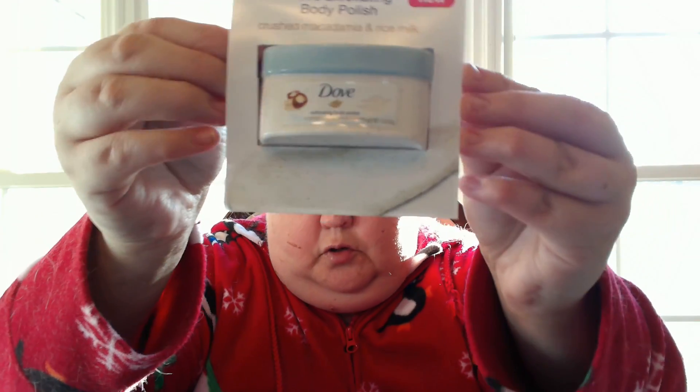This is a sponsored piece — Dove Exfoliating Body Polish. Polish your way to smooth, soft skin with something different. It has three different flavors; this one is macadamia nut and rice milk. Created with quarter moisturizing cream that nourishes, this body polish cares for your skin as it exfoliates, removes dull dry skin from the surface, and leaves your skin feeling silky and smooth.